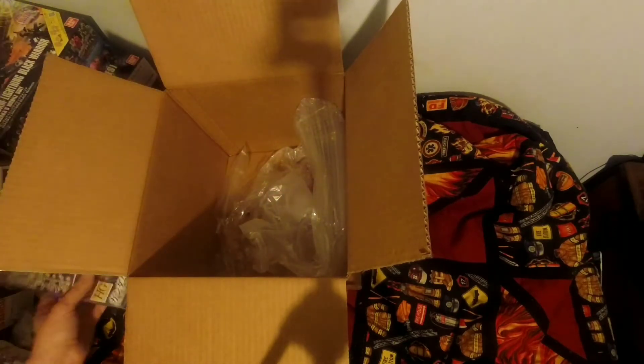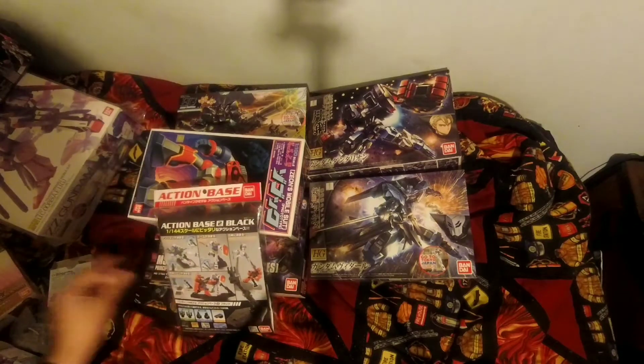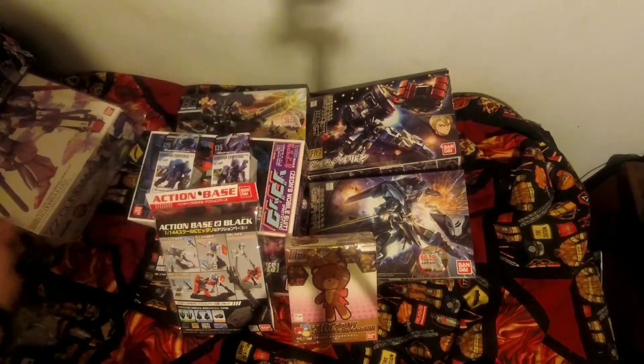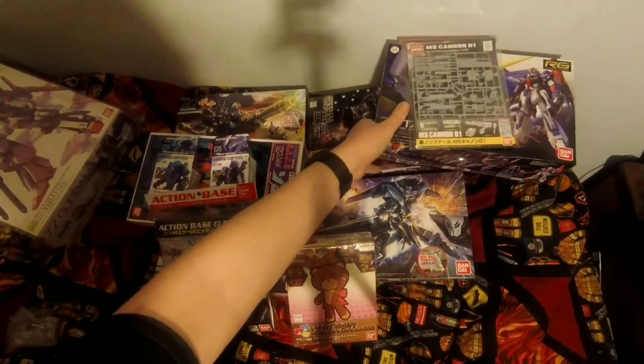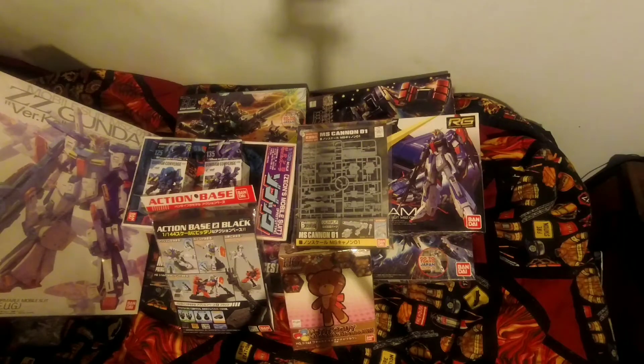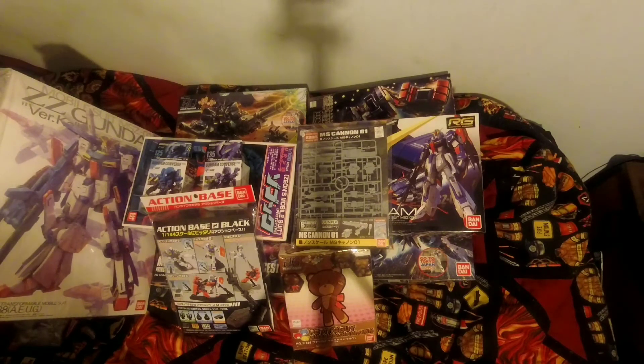I'll do proper unboxings of these another time, but that's pretty much it. They actually waste a lot of packaging for these. Here's everything that I've got - I'm not going to be able to fit all of them in the frame, but yeah, that's everything. I hope you guys enjoyed this little collection update for Christmas recently. I'll catch you guys next time, take care.